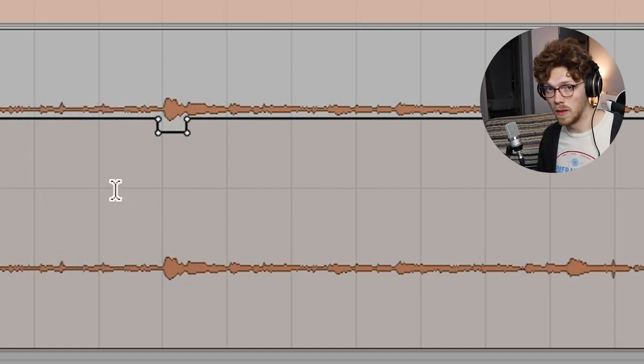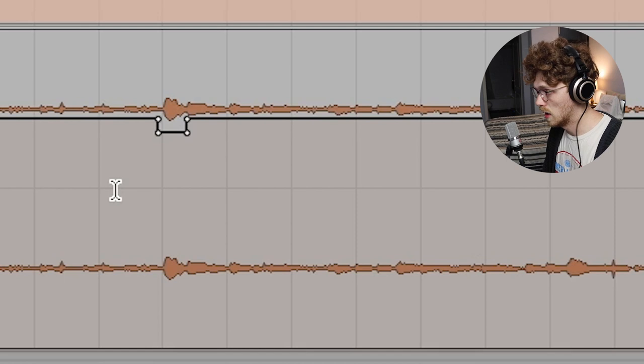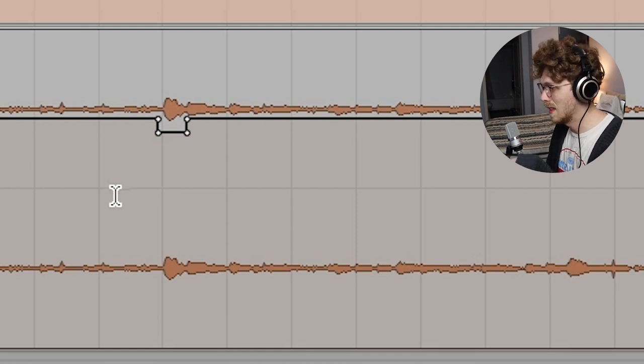It's also about cleanup. Rather than focusing only on creative spotlighting, this little section here would have clipped — so volume automate it down. Just don't rely on a limiter to do everything.